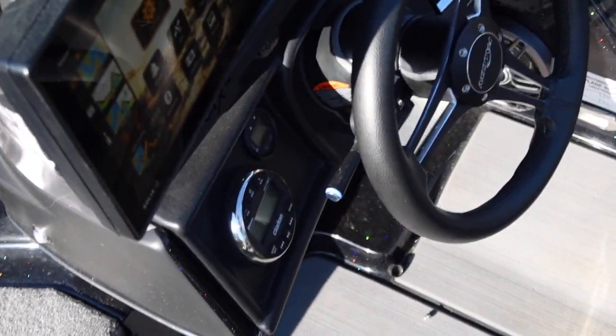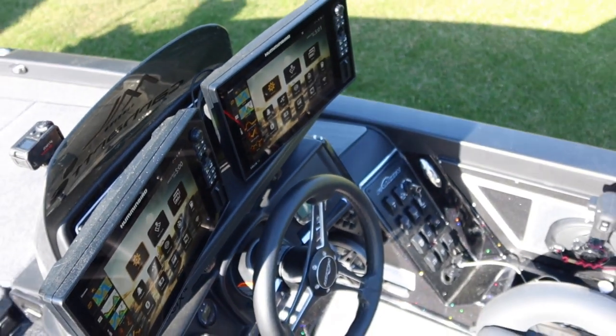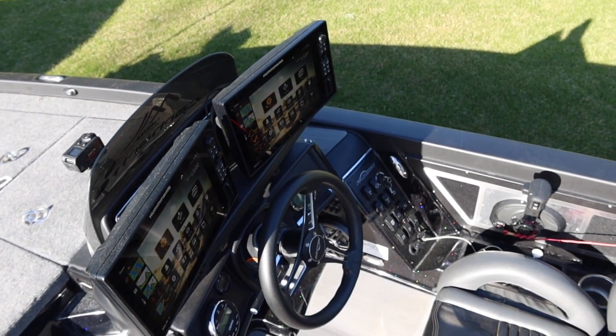I've got my stereo and I'm running two Solex 12s. I'm kind of doing my own thing with graphs this year. I really like the Humminbird — I love the graphs, I love LakeMaster, and the side scan is really accurate. Up front I'm running a Garmin, and I've got what I think is the ultimate front-of-the-boat setup.